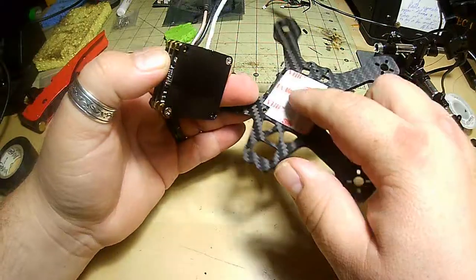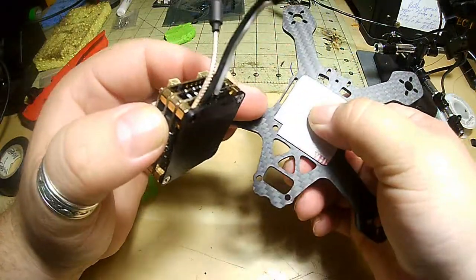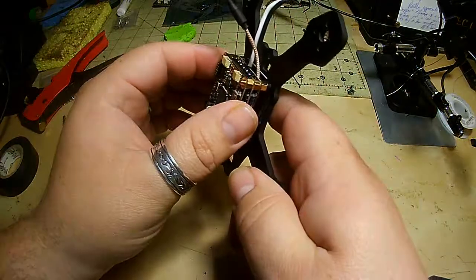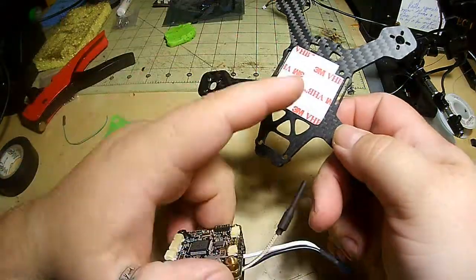So what I would suggest is sticking it to one side or the other and then keeping this on here. You're still going to get the benefit of the vibration dampening. You're still going to get the extra little bit in there to help tighten it down. However, it's going to be easier to remove.